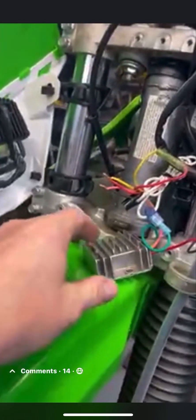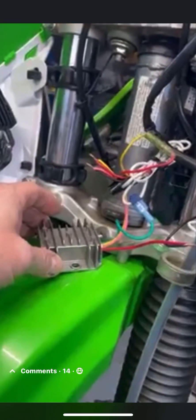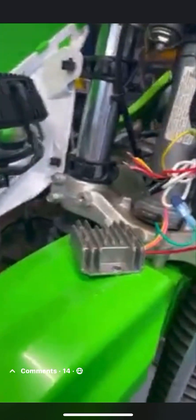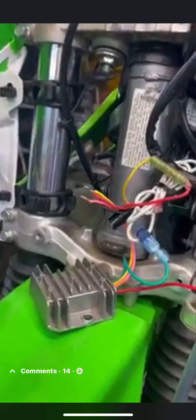I did not know this — I did a lot of research and got help from people who showed me how to do it. This right here is called a rectifier, a bridge rectifier, and basically it turns AC into DC current.